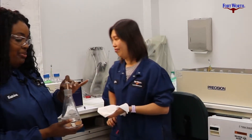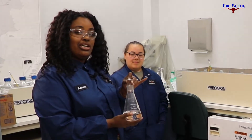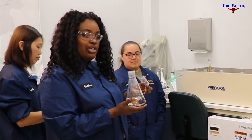So while we're doing our panel test, we are quiet, we smell, and then when we're done we talk about what we thought we smelled and we come to a consensus on what odors are coming from the water.